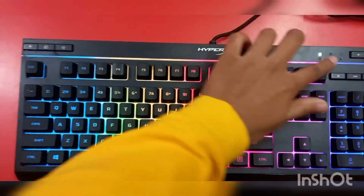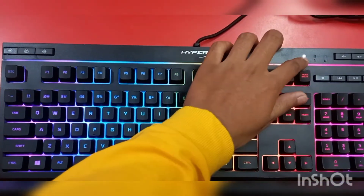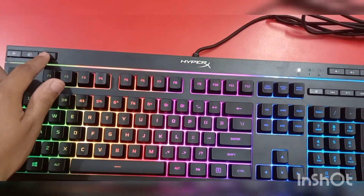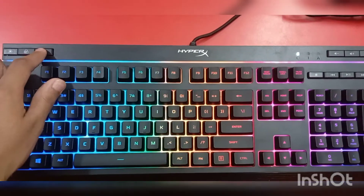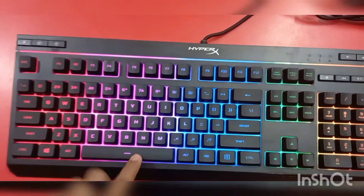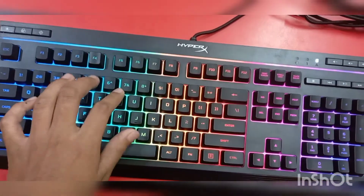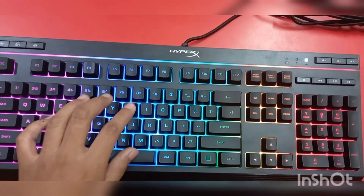If you press the gaming mode button, the indicator is over here to show you it's active. While playing games you can use this button so that no disturbance occurs while you play. The keys are not very noisy — you can check out the keys are not very noisy.